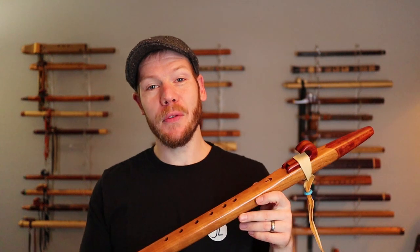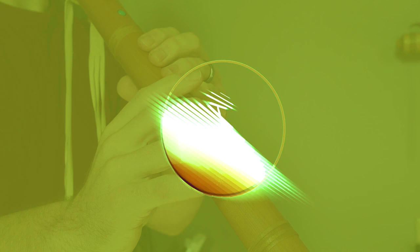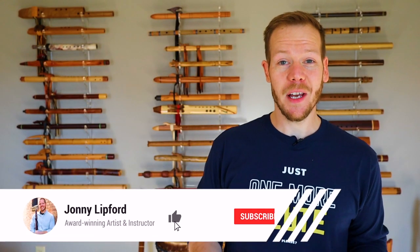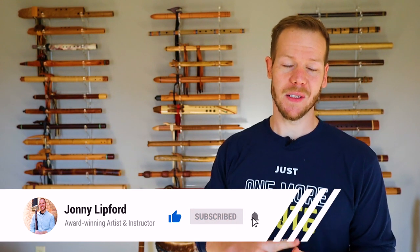Hello friends and fellow flute enthusiasts, and thanks for tuning in to Johnny's Flute Reviews. In this episode we're going to be looking at a flute that has wet out protection and answering some questions about watering out and wet out protection. I'm Johnny Lifford and on this channel we do reviews, tips, tutorials, original songs, and cover songs to showcase the versatility of the Native American flute.